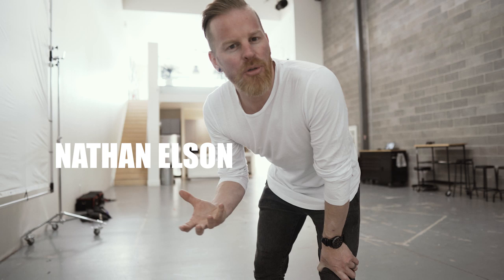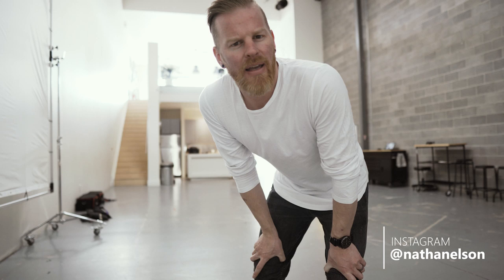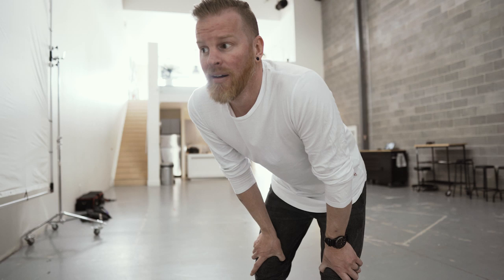Hey there everybody. A few videos back I did a lighting tutorial teaching you guys how I light my portraits, the gear I use, everything like that. But one of the comments that popped up a lot was: 'This is great, but not all of us have a giant studio space to work out of — a lot of us only have a small room in our house.' So I think you know where this is going. Welcome to a small nook in the basement of my home.